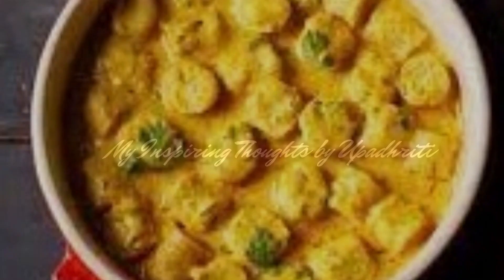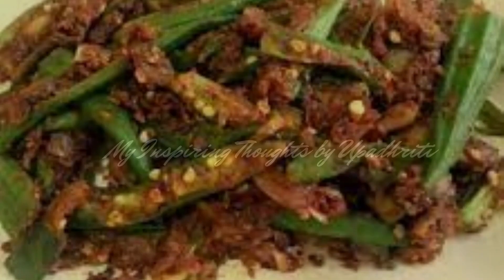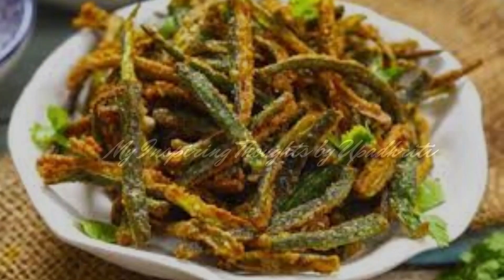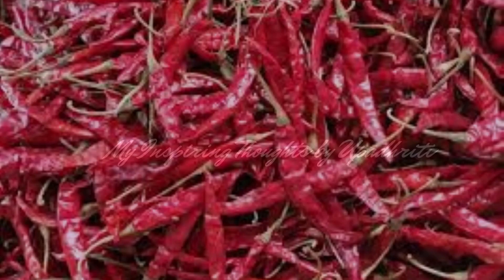Katte ki sabzi is a curry made with besan dumplings cooked in a spicy yoghurt based gravy. The bhindi suki wali sabzi is very crispy and tasty because of the addition of besan in the bhindi. Jhotpuri alu ki sabzi is a dry sauté made with boiled potatoes, spice powders and tempered with a mix of whole spices like cumin seeds, fennel seeds, sesame seeds, hing and whole red chilli.